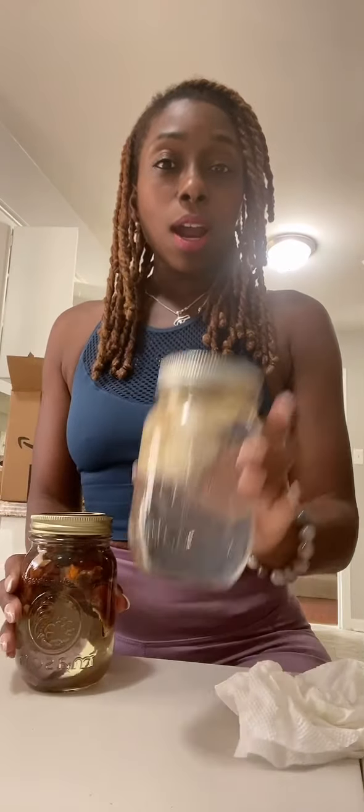Also, in between the weeks — because I said two to six weeks — you want to make sure you give them a little shake. Shake them every other week, just go through and give them a little shake and then put them back. So this is our reishi and our lion's mane mushroom tinctures.